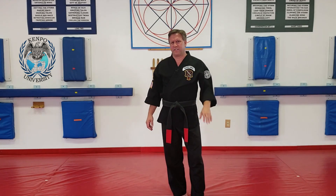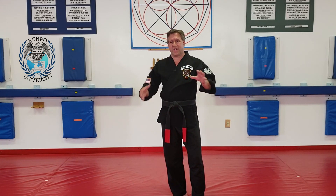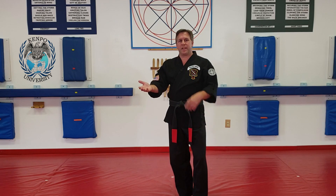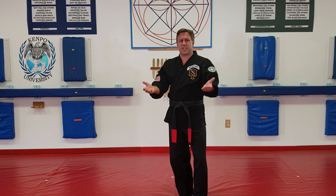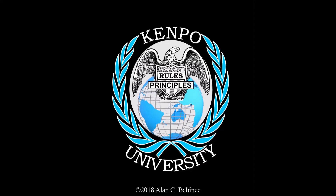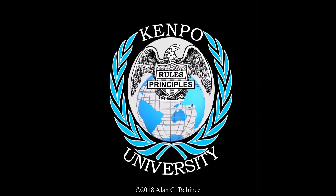That's the great thing about KEMPO — everything ties together. The better you understand this principle, it makes this one easier to understand; the better you understand this one, it makes this one easier to understand. But that is orbital switches. Thank you for watching this video production from KEMPO University.